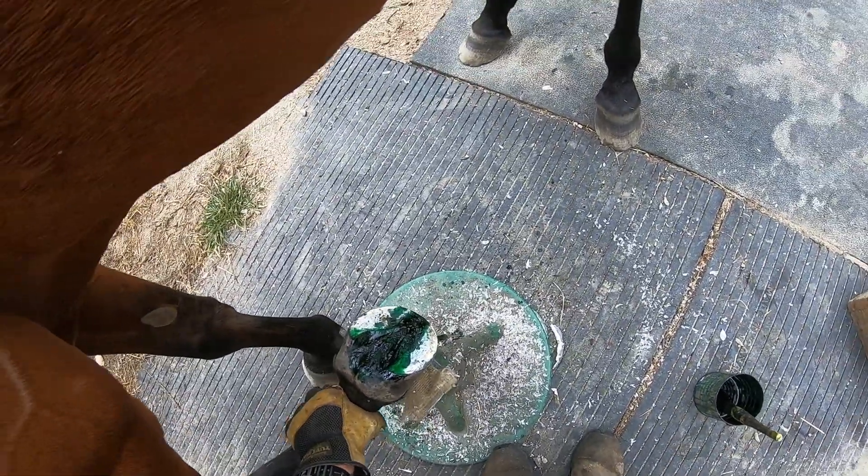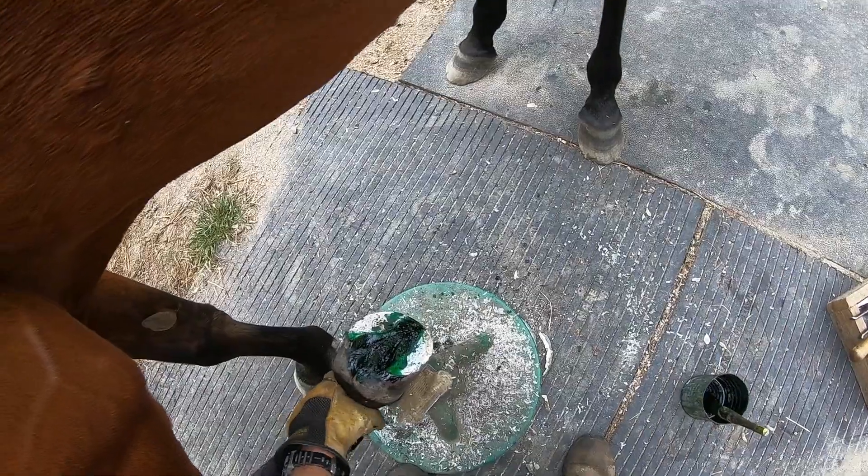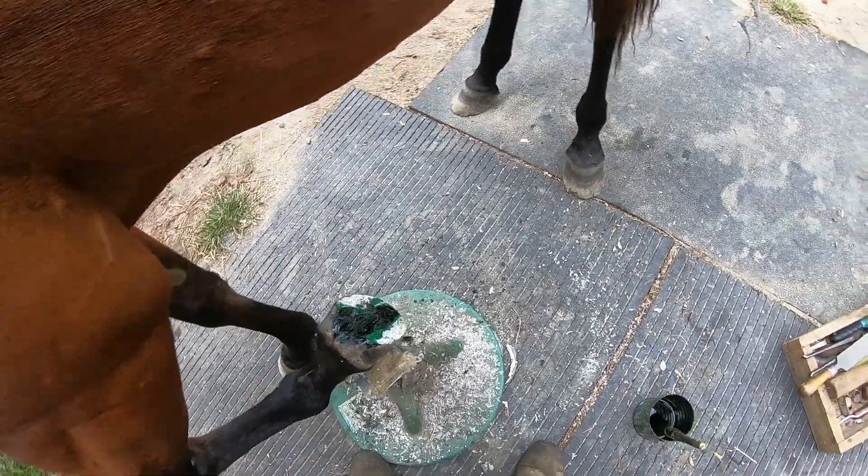I'll use some thrush treatment as a preventative — she doesn't have thrush, but I'll make sure she stays that way. Anyway, that's the finish off.